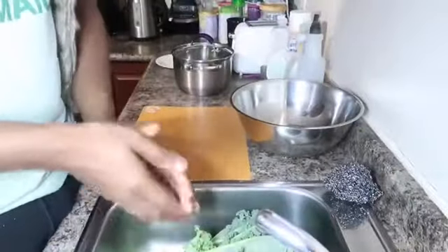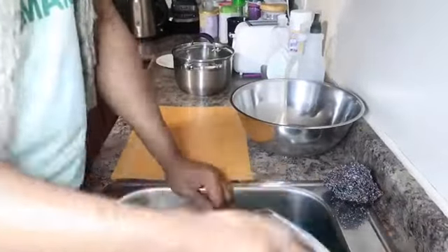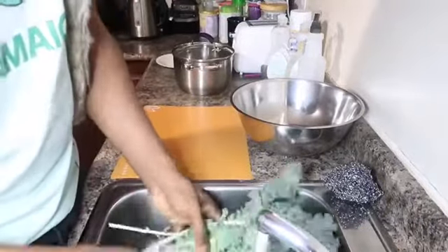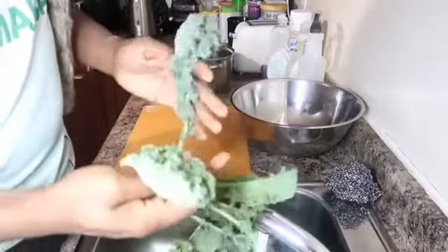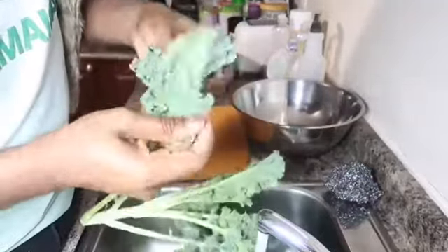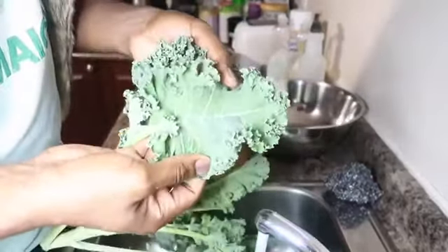Without further ado, I'm going to get right into the cooking process. First and foremost, I'll start by washing the kale. I was looking through it before and it looks pretty good. I'm not sure how much I paid for it but it wasn't very expensive. I don't see any signs of insects, so I'm not going to spend much time on it.